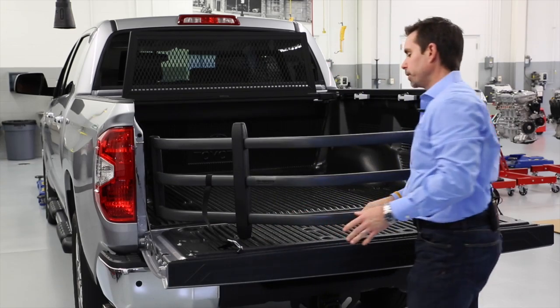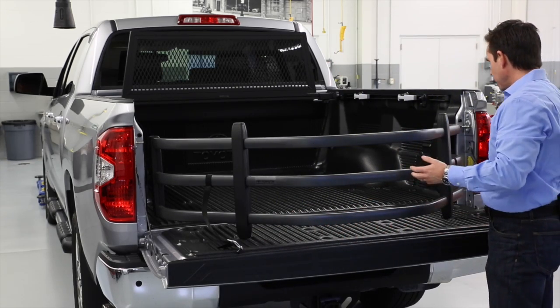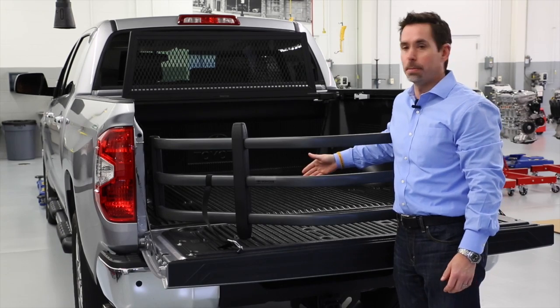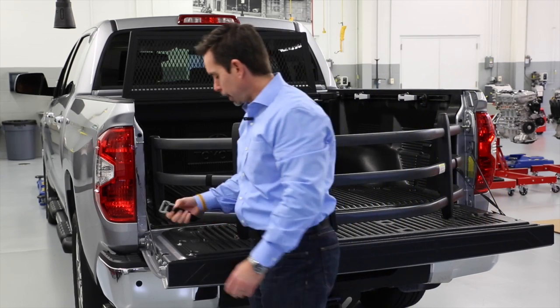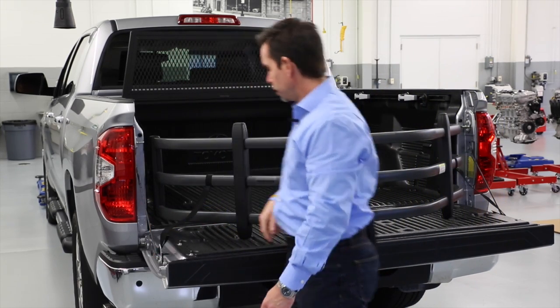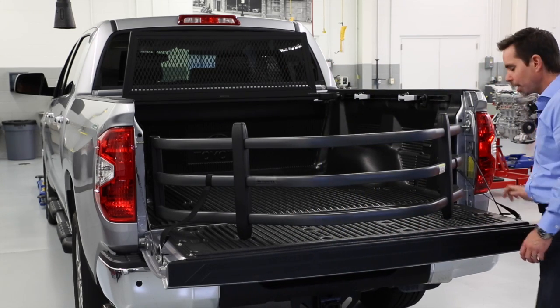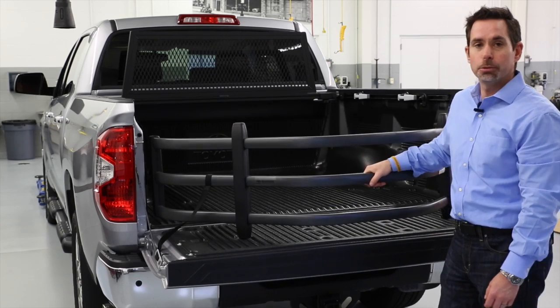Putting it in place is very simple. When I extend it, I now have nearly two feet of additional cargo space in my bed. Locking it in place, all I do is lock it right into the latches here. Now it's not going to move as I'm driving down the road.